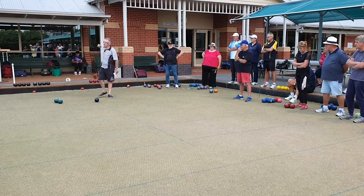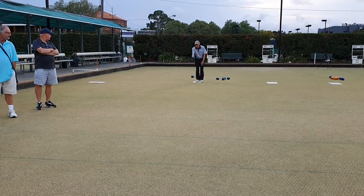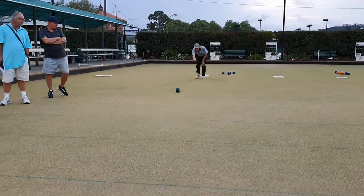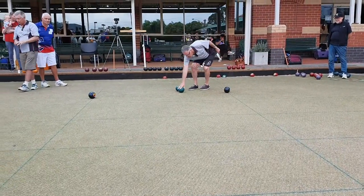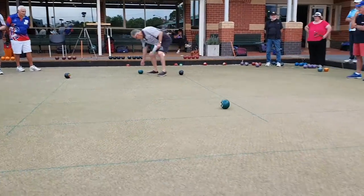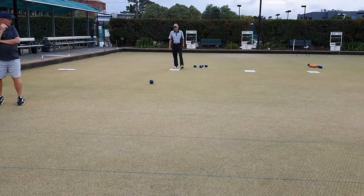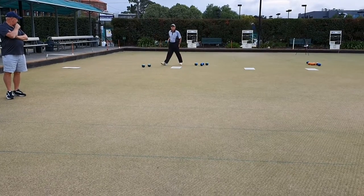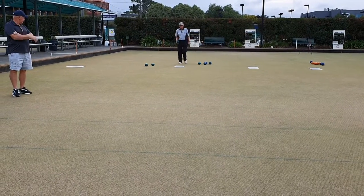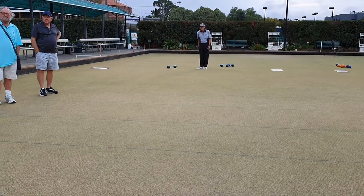I want you to drive the living daylights down there. And again, as a coach, you should be watching like a hawk.